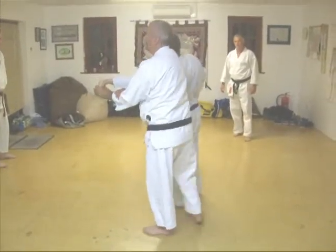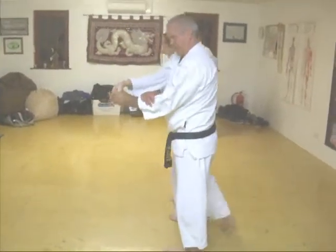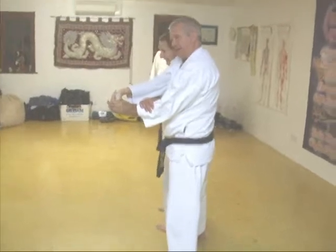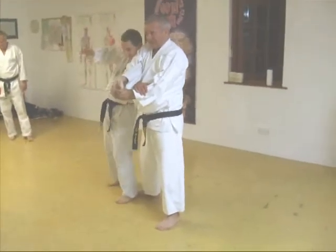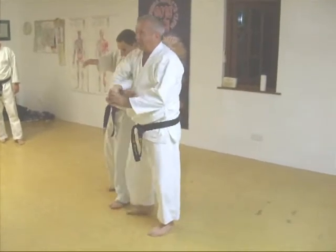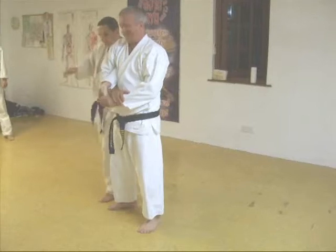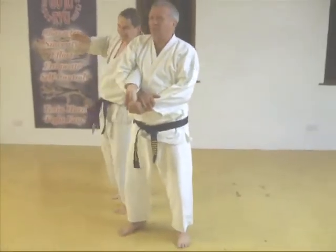People say this technique doesn't work. What do you reckon? It's often because people do it incorrectly, yeah? I'm about in the right position here, I can literally break hands up. But if I get it slightly wrong, you can see people doing this — it's there, but I couldn't break your arm. This is the wrong position.